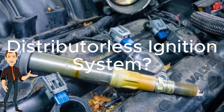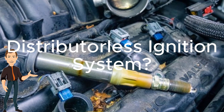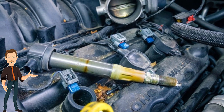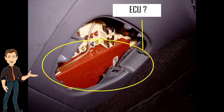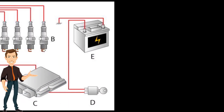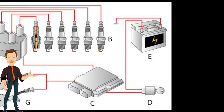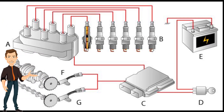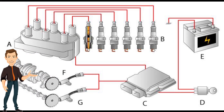Have you ever wondered how a distributorless ignition system works? Why there is a coil on plug and what is the relationship with the ECU? Well, in this video we will be talking about the system, how it works with all the related components, so that we would understand how the spark plug gets fired.